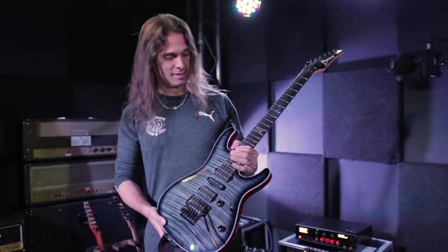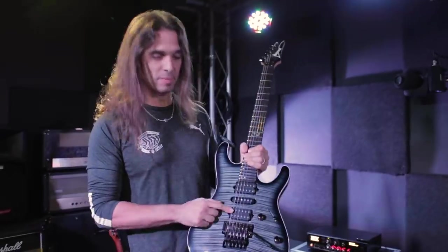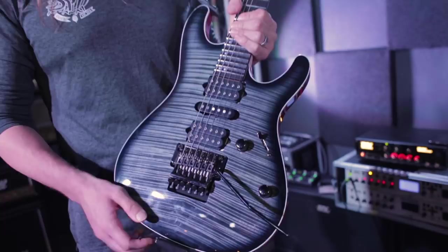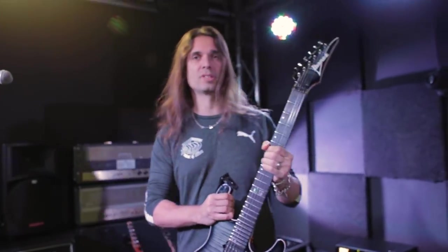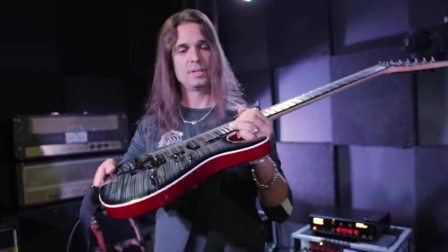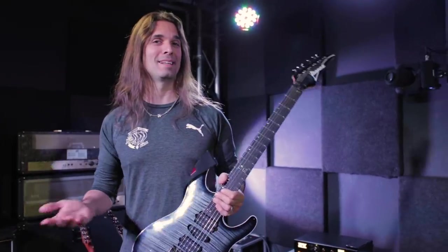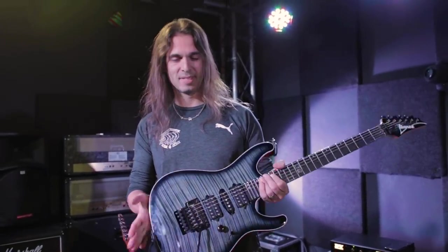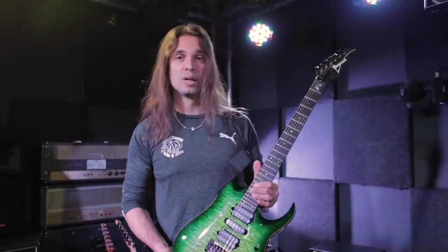One of my main guitars — every night I start with this one — is the Kiko 100 with DiMaggio pickups, Kiko Loreto signature, standard tuning. I'm using the D'Addario 1046 NYXL strings and the D'Addario strap. It's a beautiful, very comfortable guitar. It has some scalloping at the very end. I'm playing 13 gigs here in Europe, so this is a very easy guitar to play.